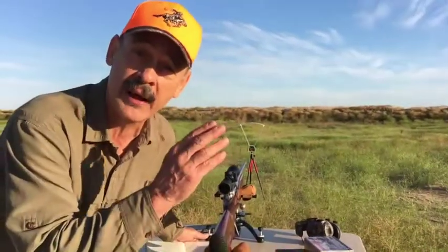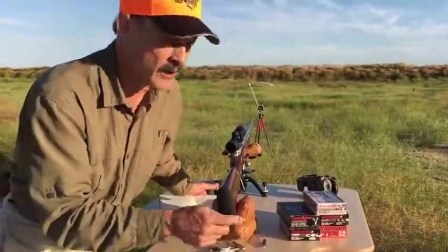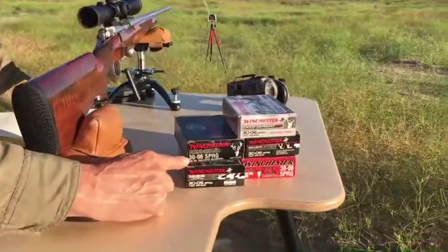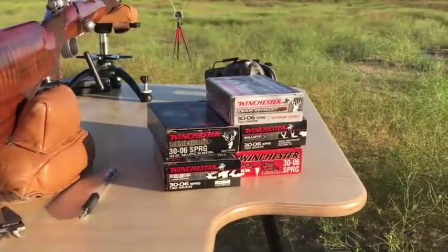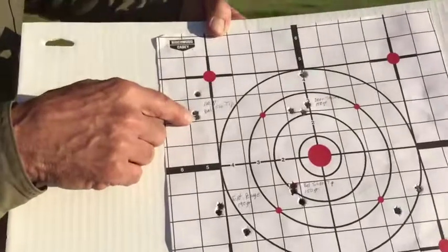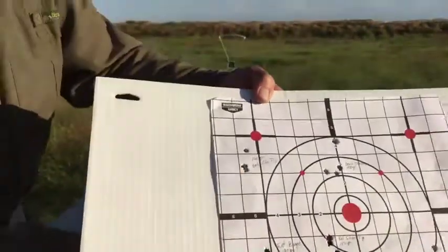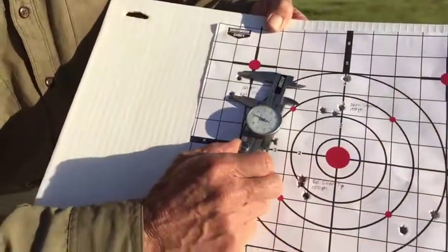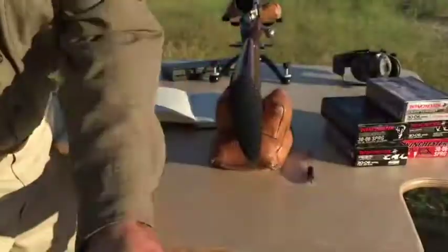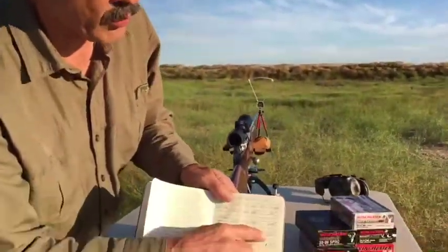What if I want a bullet that's going to fly a little bit farther, hit a little bit harder? That means you want a heavier bullet. So I tried a 168 grain ballistic silver tip — I want to reach out a little bit more. It didn't group quite as well as the 150, but that's still a heck of a group. I measured that one out at 1.31 inches, and it's going a little bit slower.